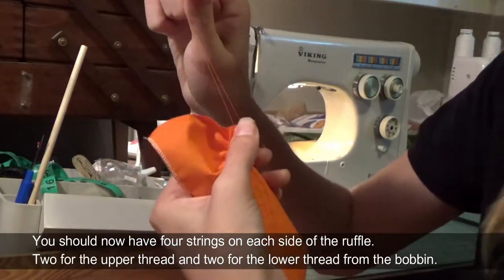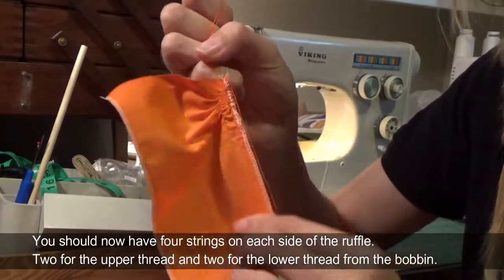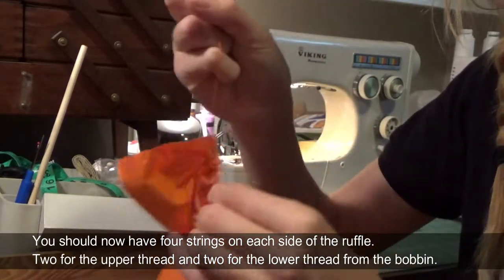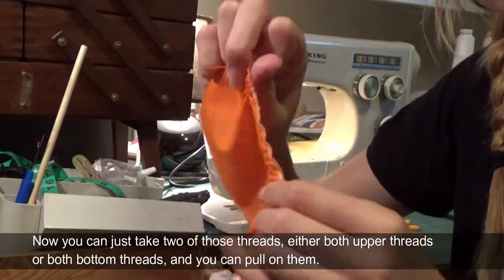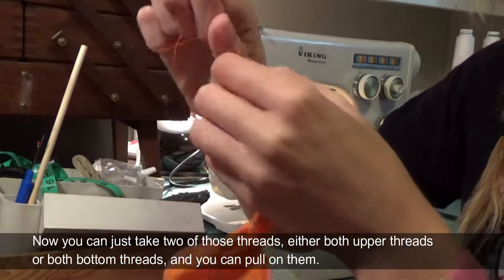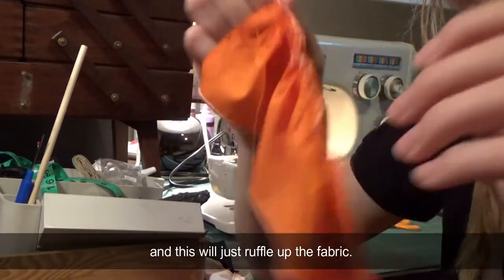You should now have four strings on each side of the ruffle — two for the upper thread and two for the lower thread from the bobbin. Now you can just take two of those threads, either both upper threads or both bottom threads, and pull on them and this will just ruffle up the fabric.